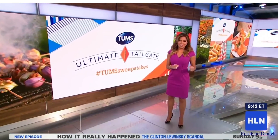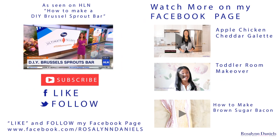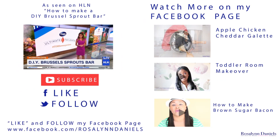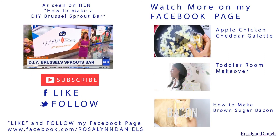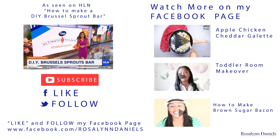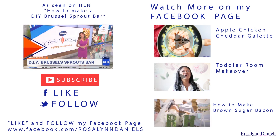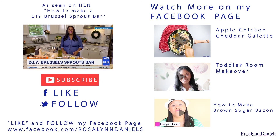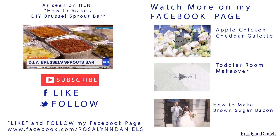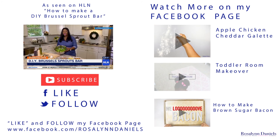If you're a college football fan, then you're my kind of person. Heading to one of the conference championships this weekend? Well, here's a creative tailgating idea — it sounds different, but apparently it looks delicious. I'm Roslyn Daniels with roslyndaniels.com, and today we're going to be making a DIY brussels sprouts bar.